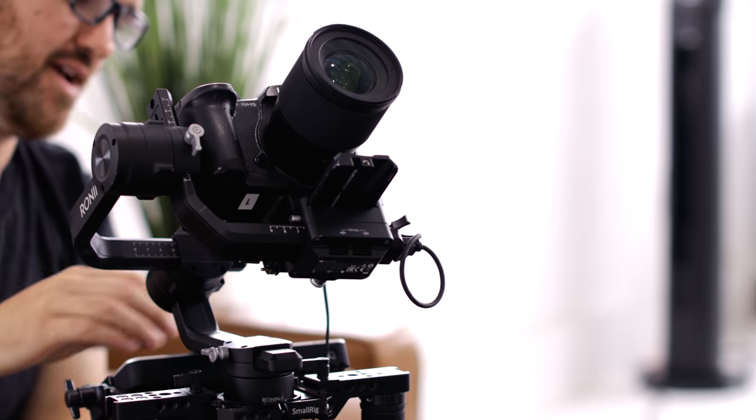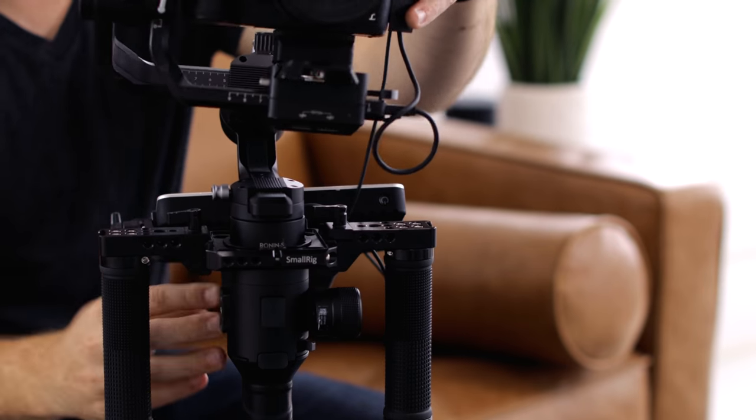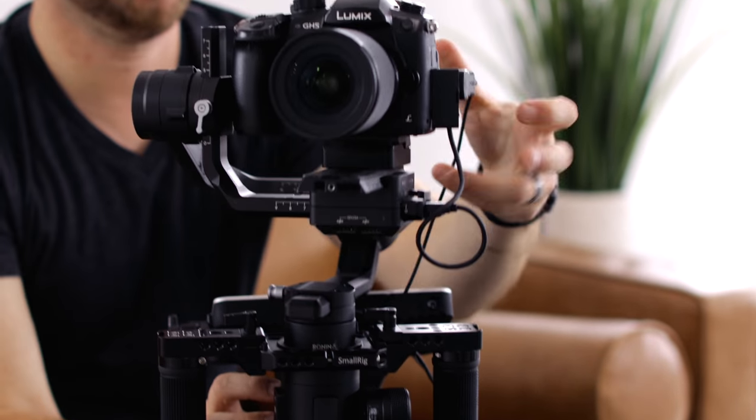The HDMI goes right into here. I use this little right angle cable to come out of the GH5 if I'm using the GH5, and I kind of just wrap the cable around there, plug the HDMI cable into the monitor, and then the rig itself is built just as simply as that.